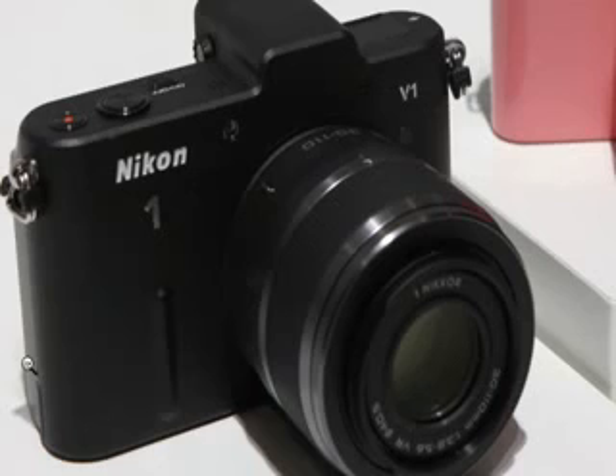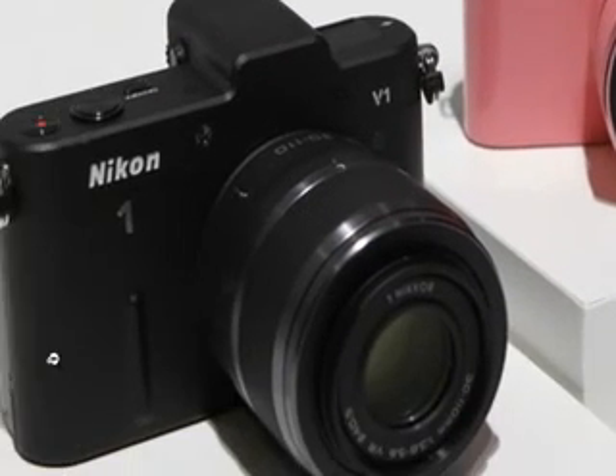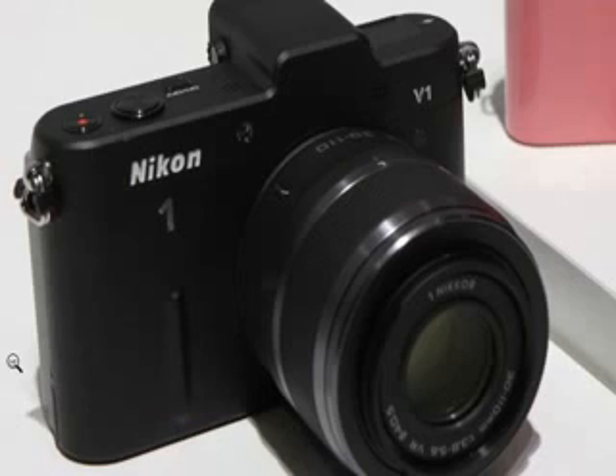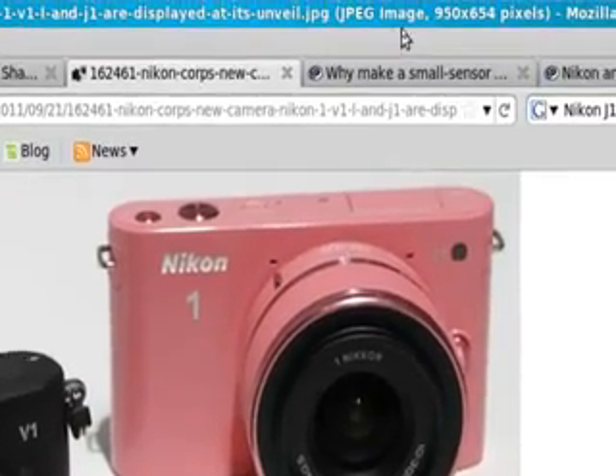The cameras will be available at the end of October. The Junior One is supposed to be around $650. The Veteran One is much steeper — you're looking at about $900 for a single-lens kit, and about $1,200 for a dual-lens kit. For $1,200, you do get two lenses — but what else could $1,200 buy you? If you've already got a collection of Nikon glass and you've got, say, a D5100 or a D80, you may as well just go for the D7000. So we'll just have to wait and see how this does. Thank you for watching — comments are welcome, and have a nice day.